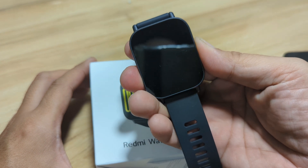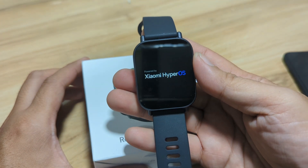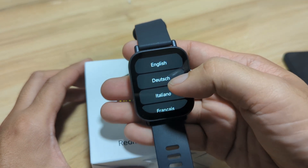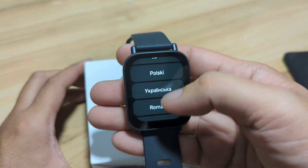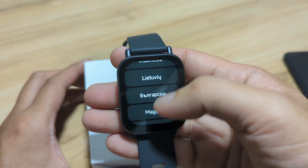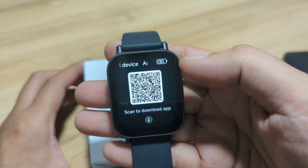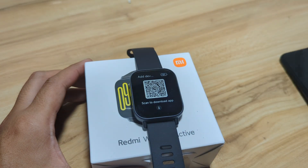Let's activate our smartwatch. When you turn on the smartwatch, you'll see Redmi powered by Xiaomi HyperOS. It will ask you to pick the language. We have several languages here — Portuguese, Indonesian, Chinese, and others. We will pick English. And as you can see here, it shows a QR code to scan and download the app. The smartwatch uses the Mi Fitness application.